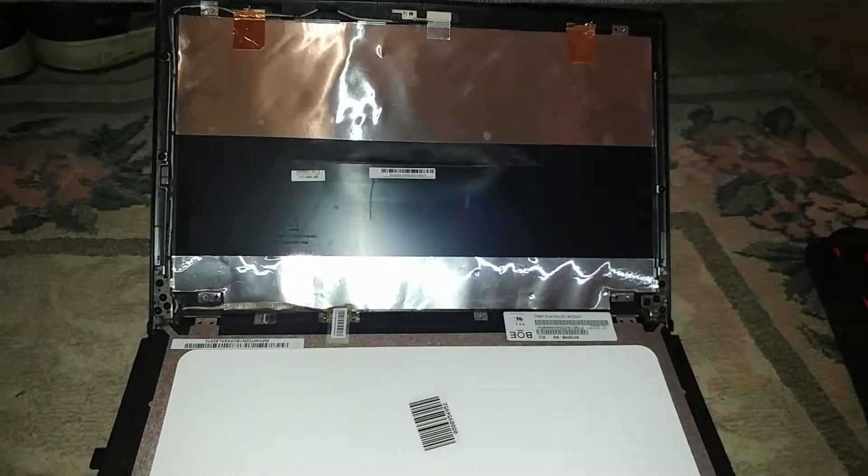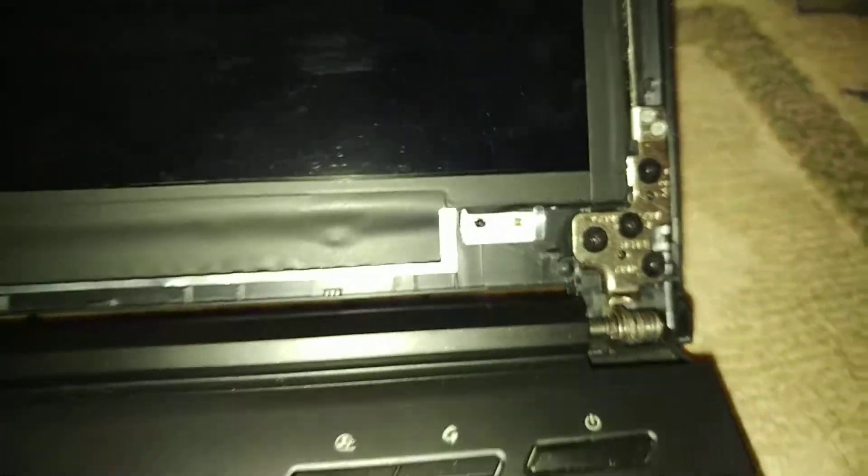I'm going to go ahead and flip this back up now. With the screen back up, you can see that these are the spots where the screws go. I'm going to go ahead and take a small Phillips here and install the screws.